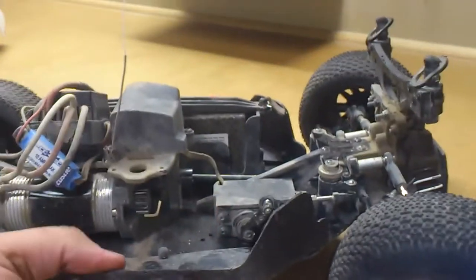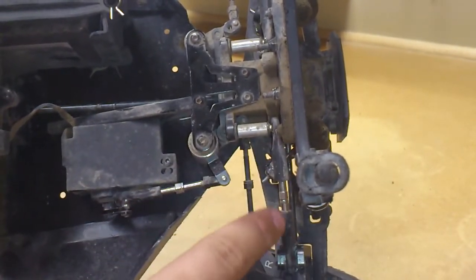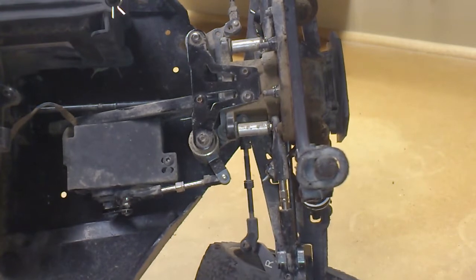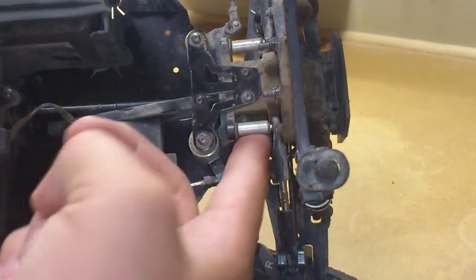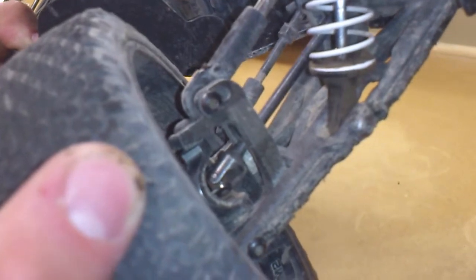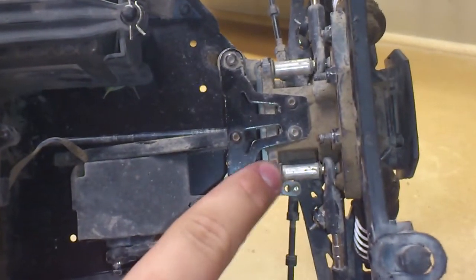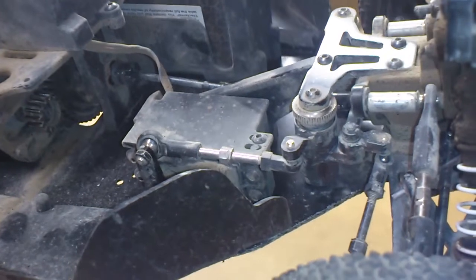I had problems at the beginning when I first got it — the top link with the tiny turnbuckle on the outside would always snap. So I upgraded to a Traxxas link from a Stampede or Rustler, and I made a small aluminum spacer to space it out so it doesn't move too much. You do have to grind it down near the knuckle, but other than that it works perfect. I also have the aluminum hinge pin and STRC steering parts throughout.